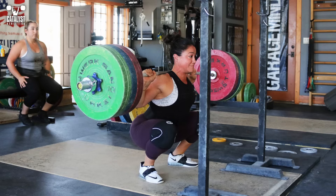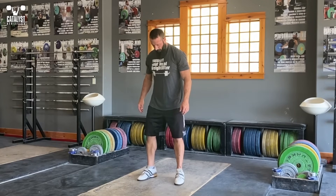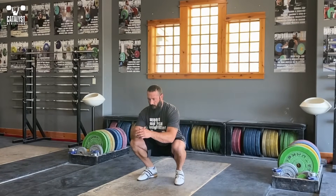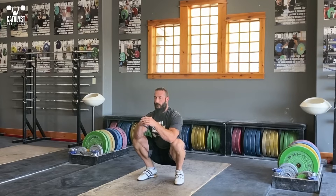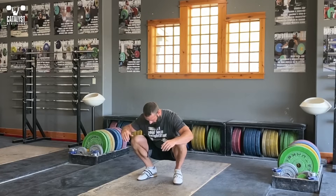Focus on meeting the criteria of the principles rather than trying to replicate another lifter's squat. First, let's determine your stance. Stand with your heels around hip width and your toes turned out to whatever degree feels comfortable. Sit down in a relaxed but balanced position, not worrying about your back. From here we're going to adjust the width and toe out until we find the optimal position.